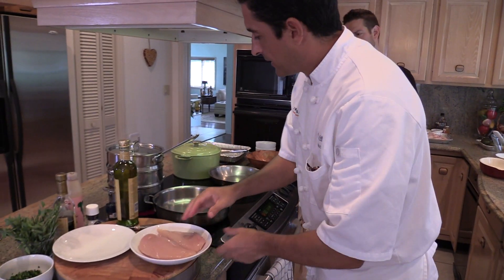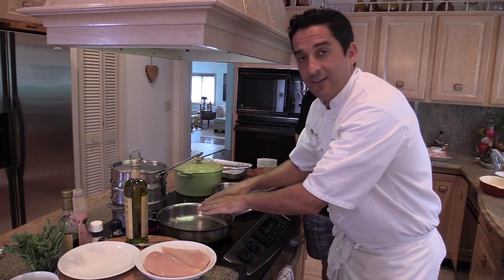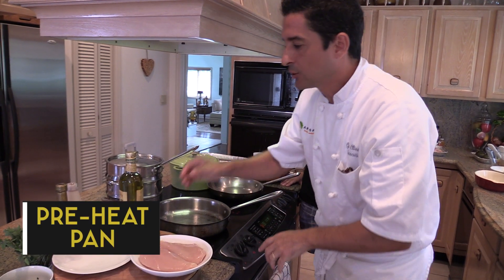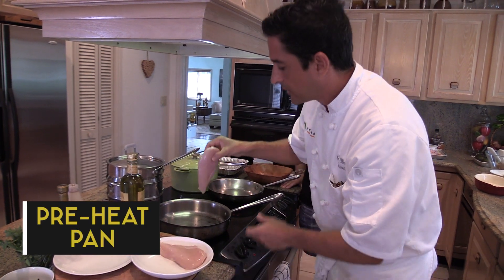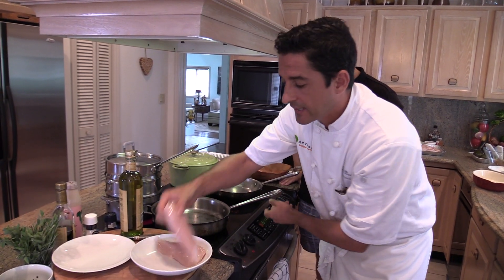I have my chicken, I have a plate for when the chicken is cooked, and I have my extra virgin olive oil. I have the pan there — it has been heating up and it's so hot that if I put the chicken in there, you can hear the pshhh, and that's important.